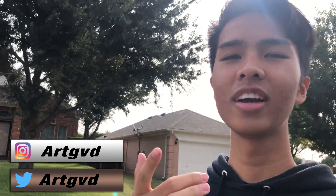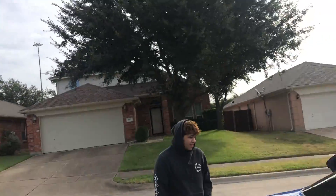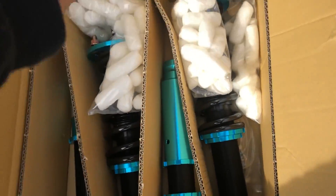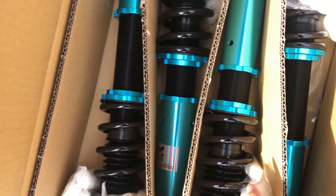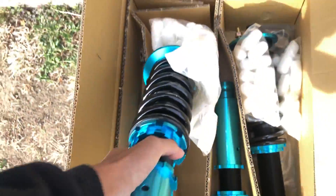Welcome back to another video guys — we're installing some coilovers today. We're installing Megan Racing coilovers on this car. I had no clue you had to shave the rears, I'm so sorry bro. But Megan's just a really good brand. This is for a TSX — these came up pretty high, and that's the rear. This thing's about to be slammed.